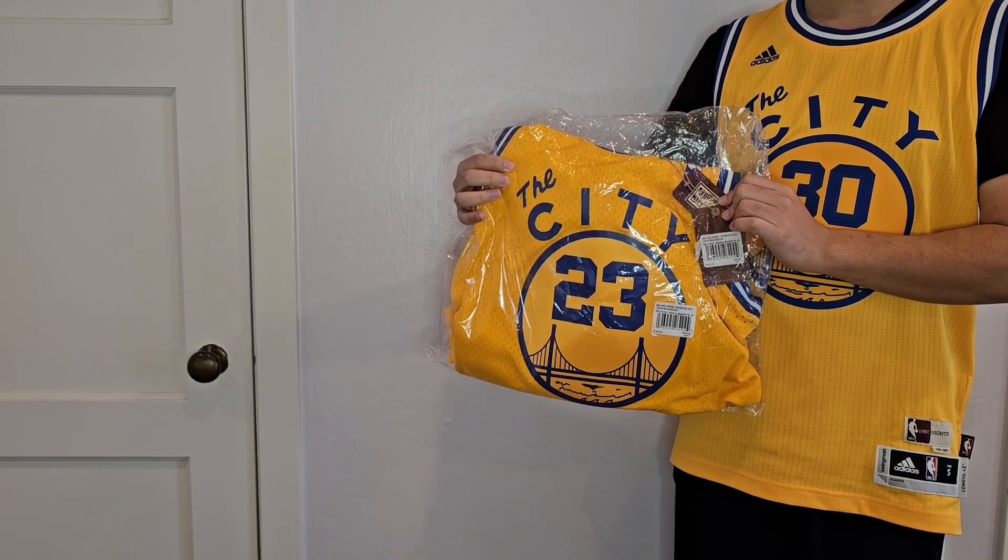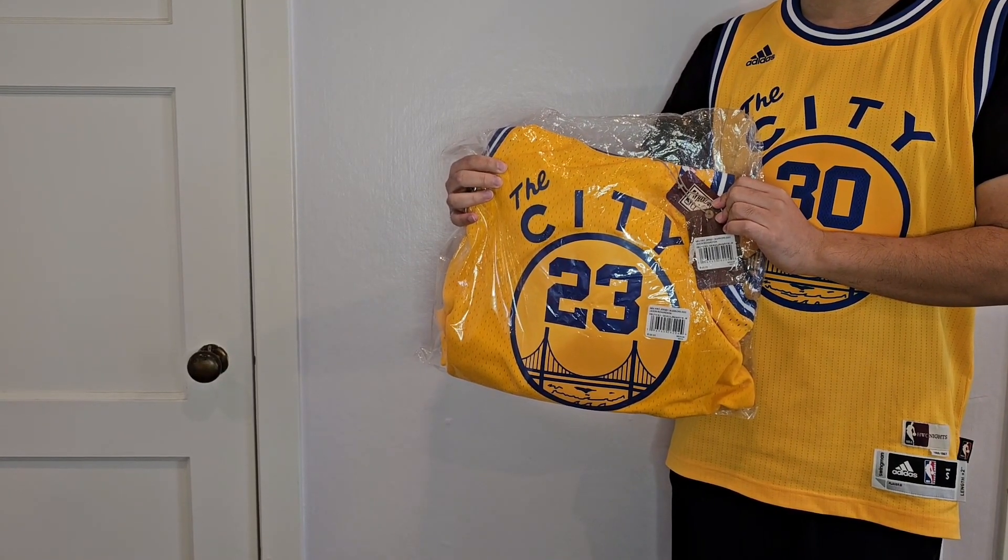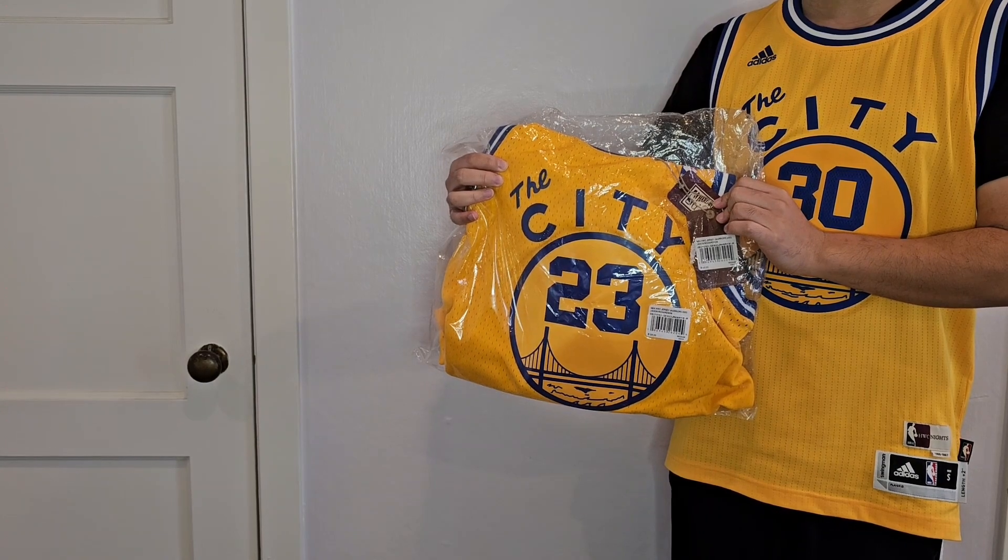Hey everyone, it's Rhino415. I'm here with a Warriors jersey unboxing video. I'm feeling really nostalgic.